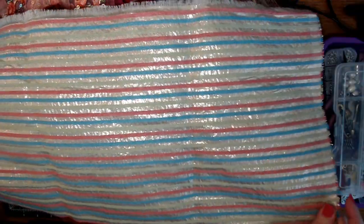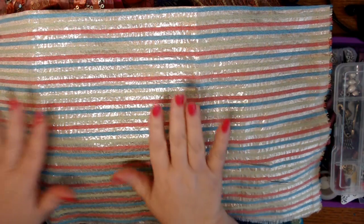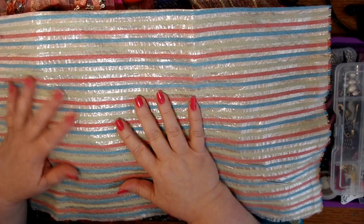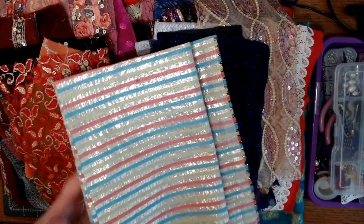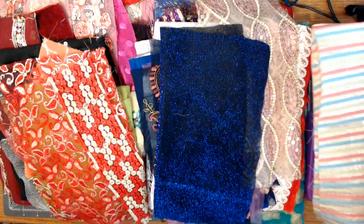First of all, I have this nice big piece that would make a good cover. A lot of times what I do is take a pretty fabric and then add some of her pretty appliqués to the front. I think this will be one we'll use - I could probably get two out of this - so we'll put this one aside as our first one.